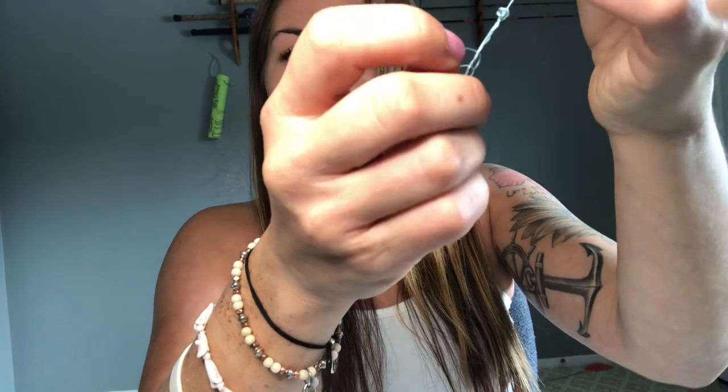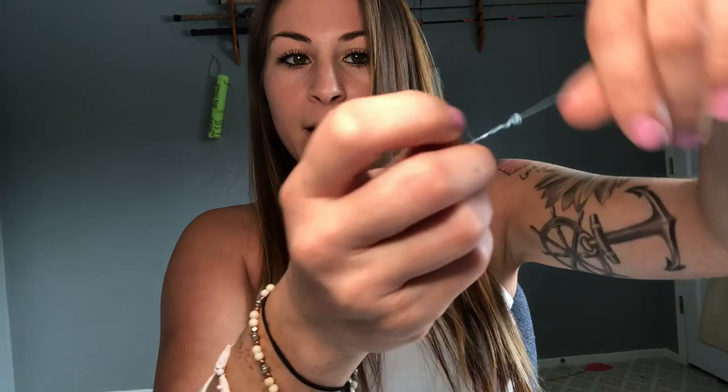That second loop — so now it's going to go around two loops instead of one. I'm going to hold my tag end, pull up on my main line, and pull down on the barrel swivel, and there you go. You got your improved clinch knot — just one extra step. It can get a little confusing, but I think you guys should get the hang of it. I'm going to clip my tag ends off and show you guys with leader.